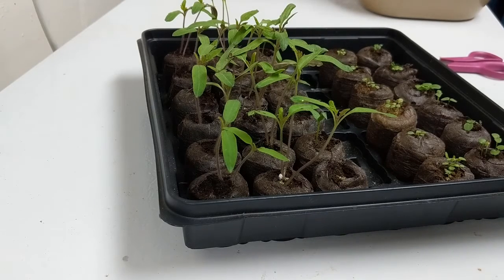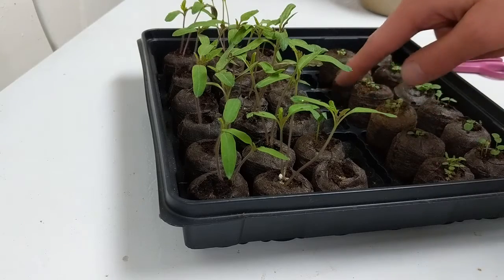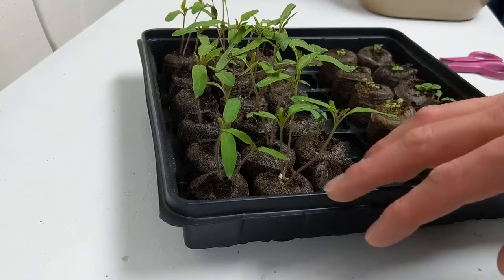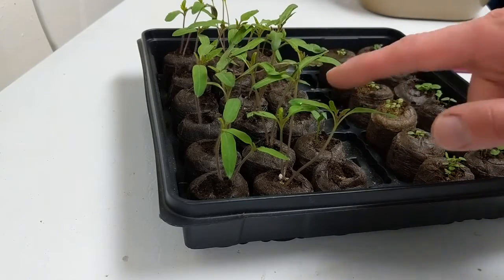Phil Woolery with Purdue Extension here, giving an update on our seeds that we have started indoors. As you can see, we have tomatoes coming up here, and some peppers — we're still waiting on some to come up — and some petunias and pansies. It's been about two weeks since we sowed these, and that first week we had some good germination, especially in the tomatoes.